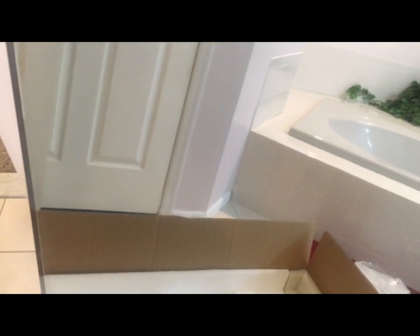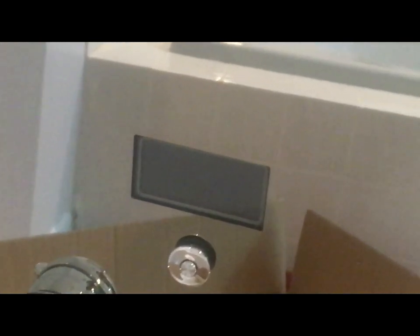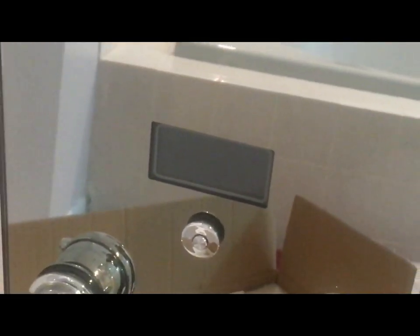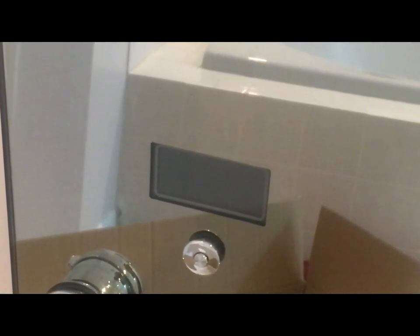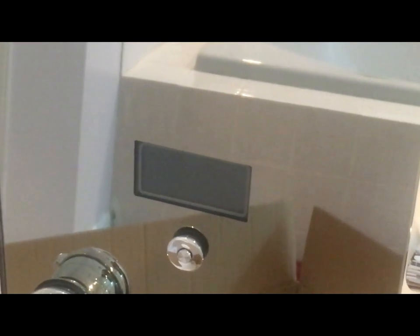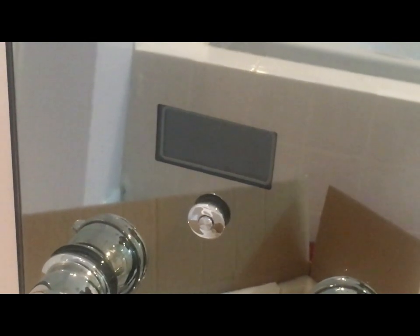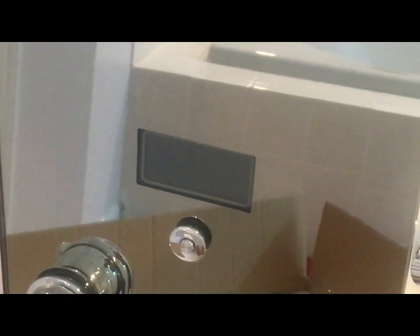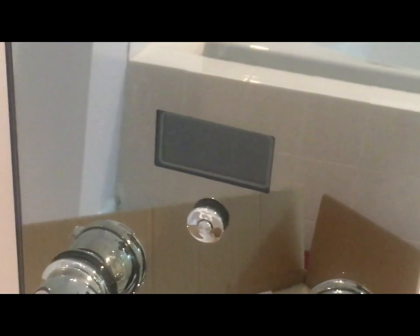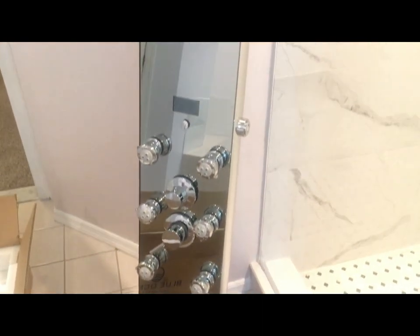One more thing I would like to show you is that this has a temperature display panel. Here you can set the temperature and see the temperature of the water coming out from the shower. There is an adjustment on the backside to display the temperature either in degrees centigrade or degrees Fahrenheit. By default it comes in degrees centigrade.